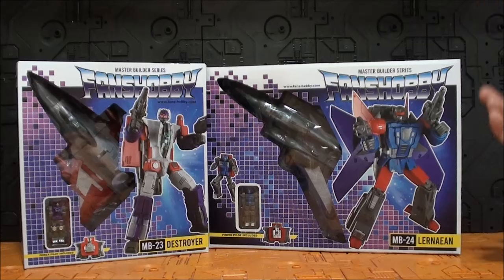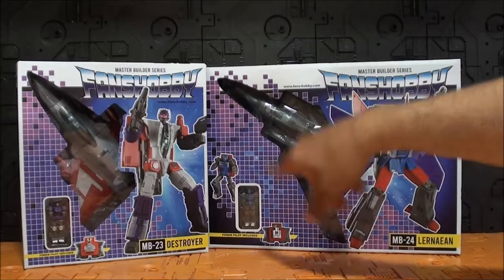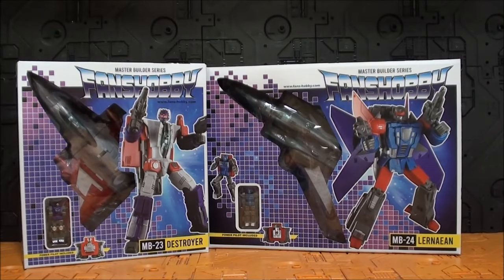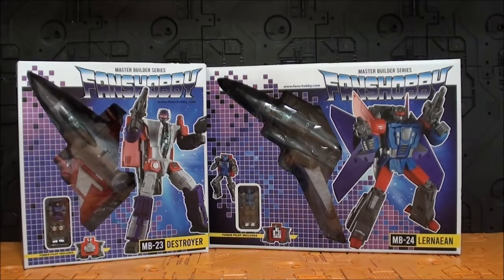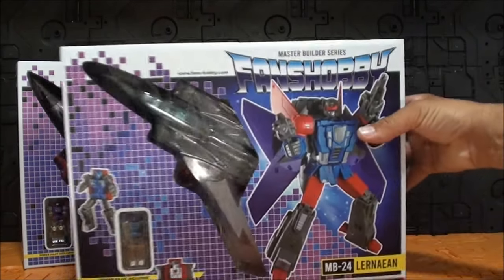Las cajas son similares porque pasamos de 23 a 24. Con cajas que se continúan prácticamente, son iguales prácticamente. El mismo morado de fondo — muy acertado, son Decepticons — y una caja muy similar con una ventanita muy grande de exhibición. Viene en modo alterno, es preciosa, con imágenes reales del modo robot y también los Power Pilots que vienen incluidos.